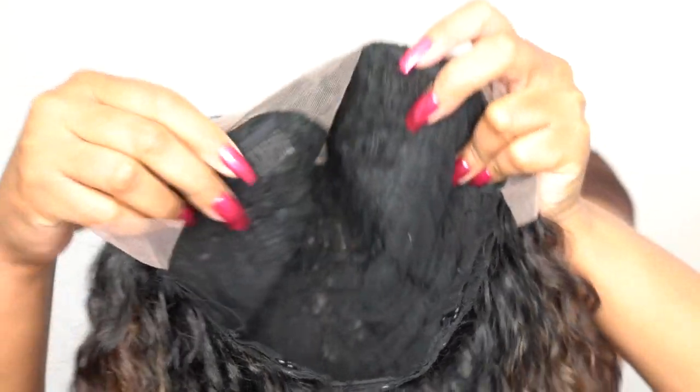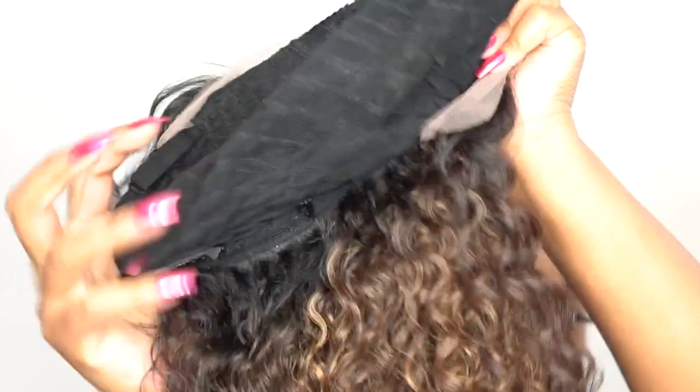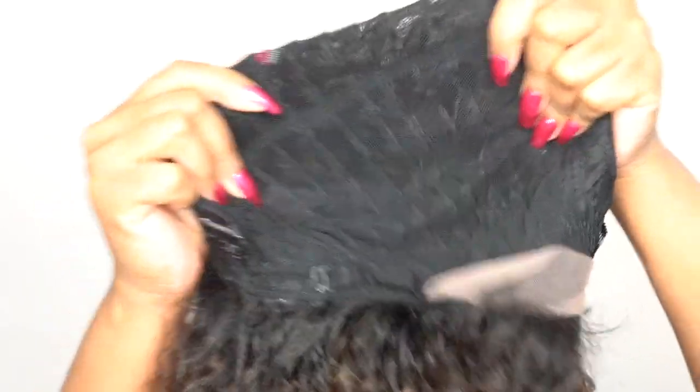The next thing I want to talk about is the cap construction. It's a standard cap construction — two combs up front, one at the back, and adjustable straps. It's a stretchable mesh net material cap, so I would definitely say it's big-head friendly because it does stretch a lot and feels really comfortable. But just feeling and looking at the cap construction, you can tell the quality is not that great.